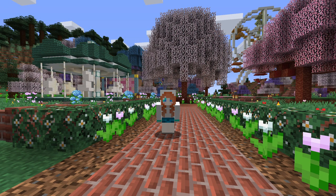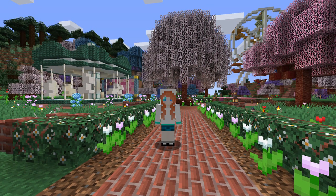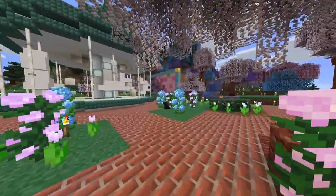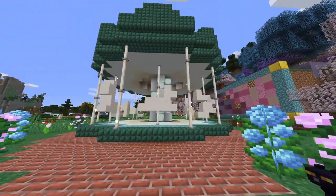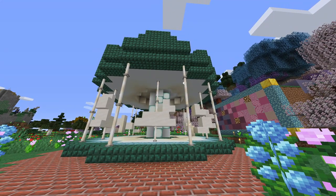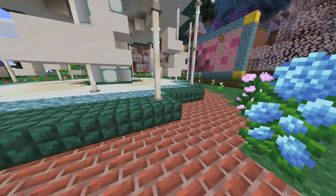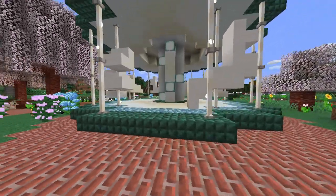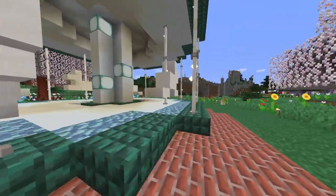Hello friends and welcome back to the flower fair. Today's video is going to be a tutorial on the lovely carousel just behind me. So before we start building let's go and check it out. You can see here I've gone for a green and white theme. It is a little bit raised up off the ground as a real carousel is, and it's got all these creatures here that you can ride on.